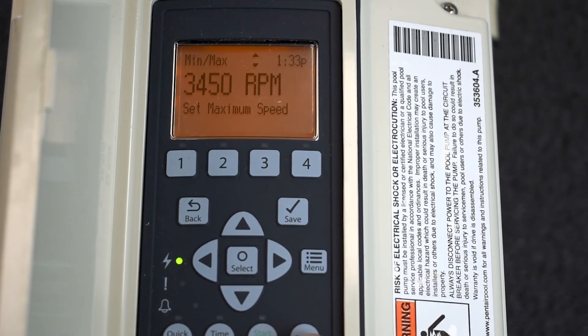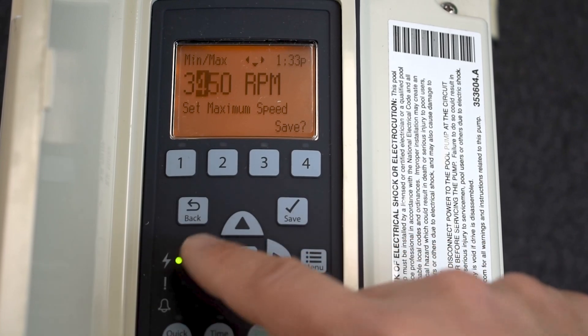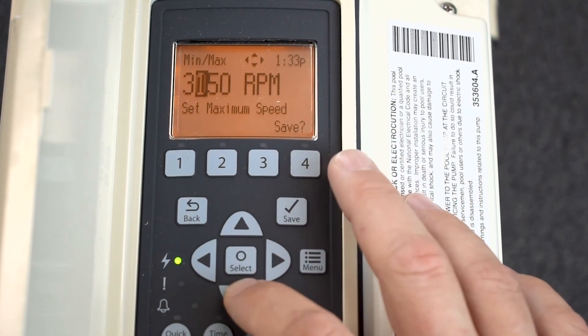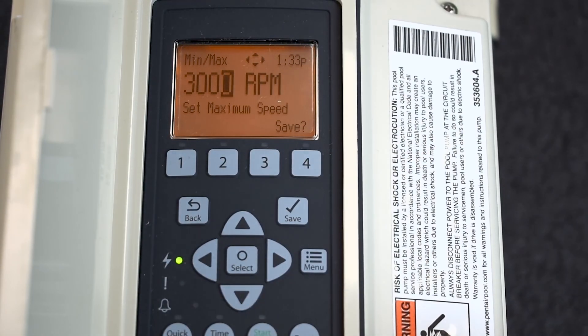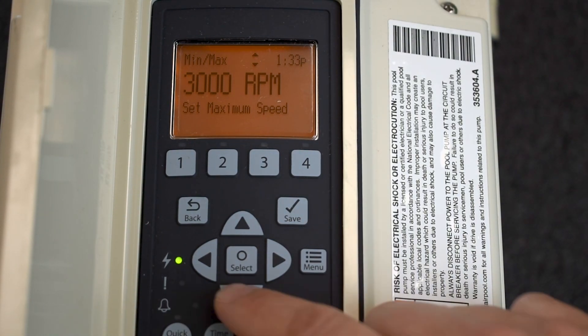Now I'm going to go up to max and press select. Say this is a 3450 on a three horsepower pump — that's probably way too much for a single bullet cartridge system. You don't want somebody to max this thing out and blow something up, so this is how you can lock anybody, including your pool guy, out from going too aggressively with the RPMs. I'm going to max that at 3,000 RPMs and click Save.